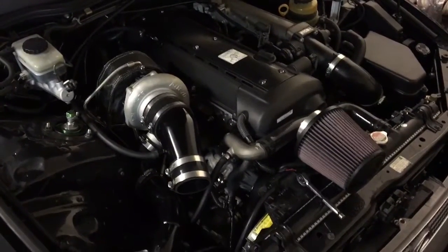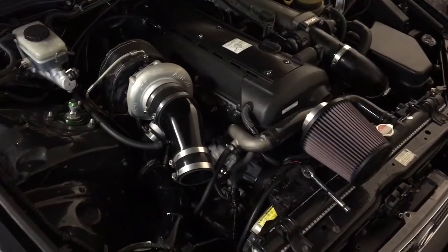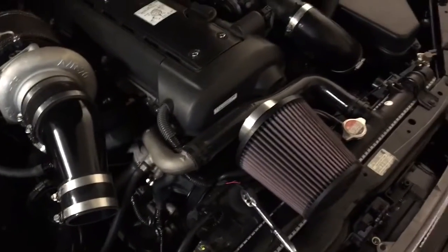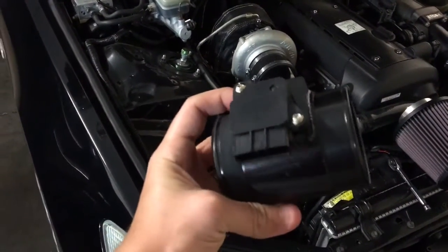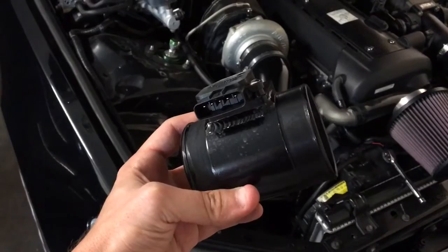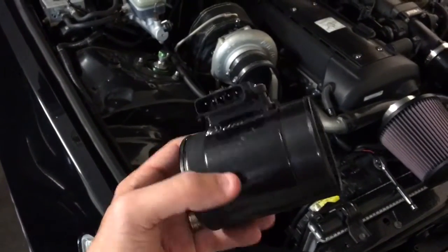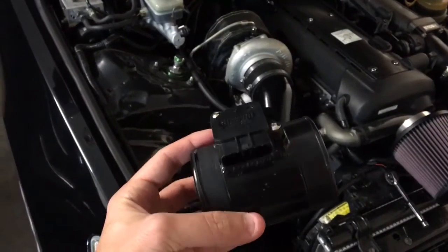After driving the JZX110 VVTi motor around for a few weeks with a short air intake and a pod filter mounted directly to the airflow meter housing — this is a little custom one I've made, as the factory airflow meter is mounted into the air box with a little tube. You can hack the plastic part out, but this was just a piece of aluminium pipe the same diameter.